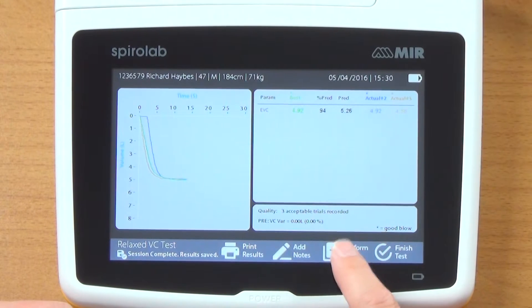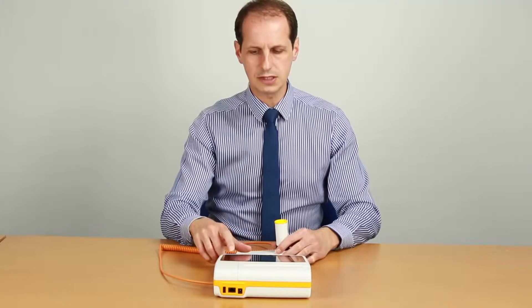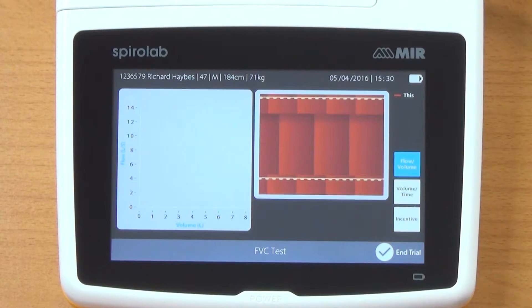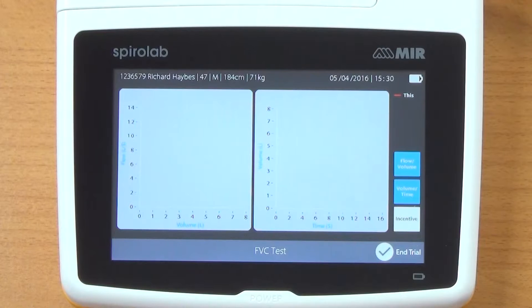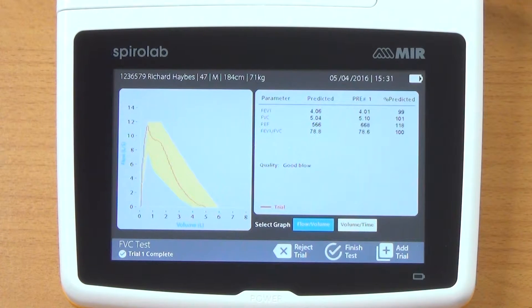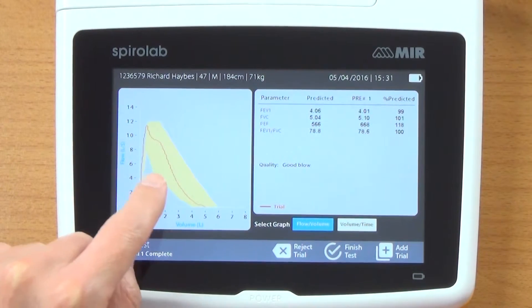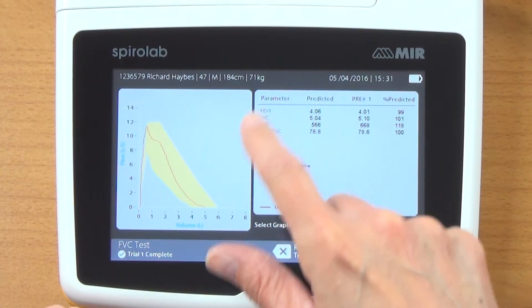I click on the forced vital capacity option. We get the flow volume and volume time graphs on the screen. There is an incentive feature as well — a curtain which moves across and exposes the picture behind — but I'm just going to use the graphs. So I've done my first test, and you can see it has a shaded area, which is the predicted area based on my details. My graph is obviously in between that.